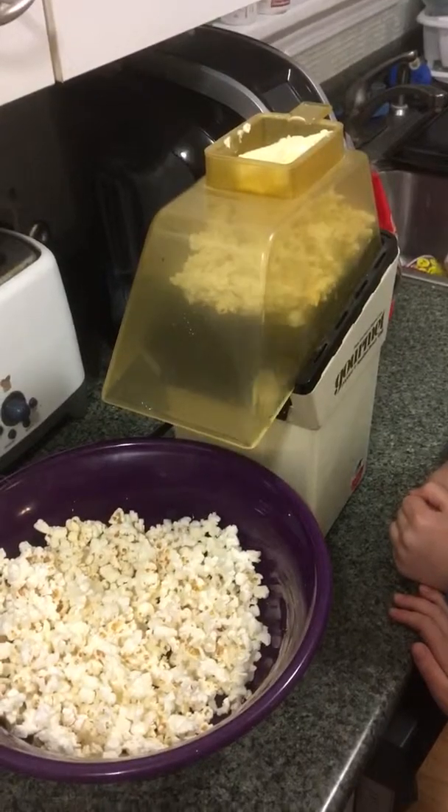Nice little butter melter up in the top. I don't know if it'll melt that kind of butter or not. Watch out — it looks like it's getting pretty hot. Oh my God! You can see it. You like this thing? Turn your bowl a little bit so you can do it one side.